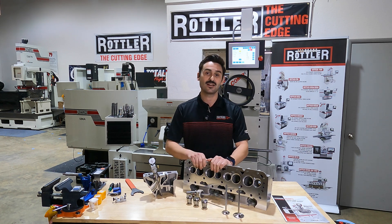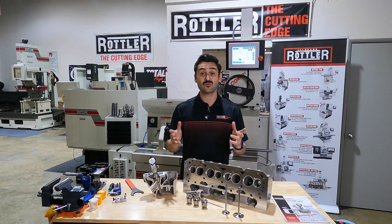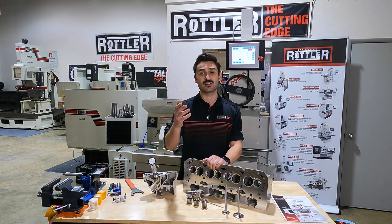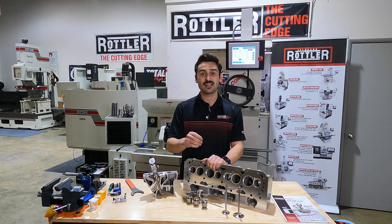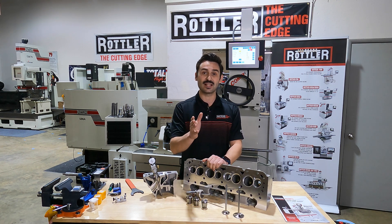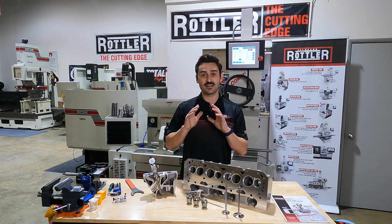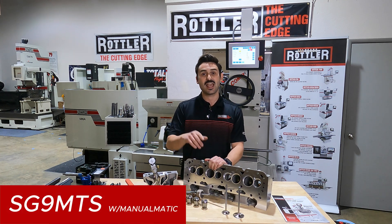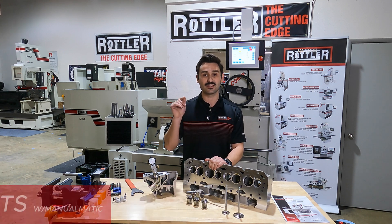That's why we care about the position of these two circles — the centerline of the guide to the centerline of the seat. How do we control that? We want to either cut, lap, or whatever we need to do to make sure that our valve seat is going to seal against the valve face. Behind me here is our SG9 MTS machine.